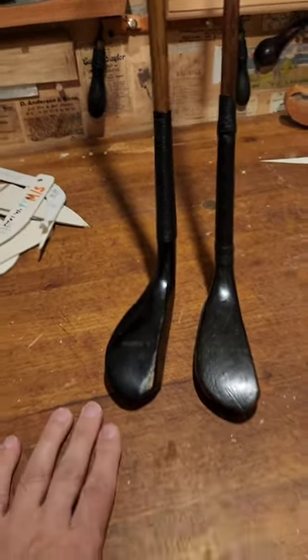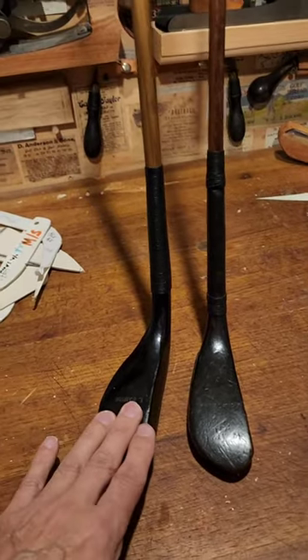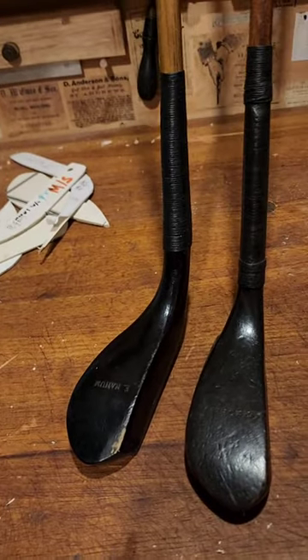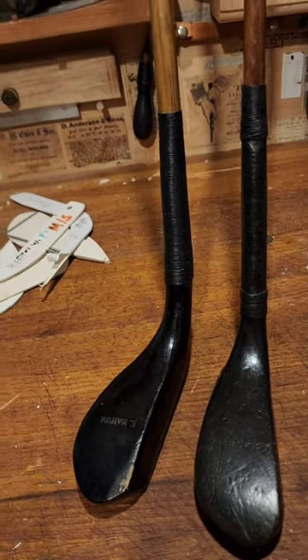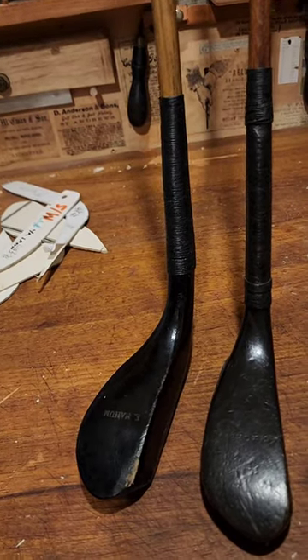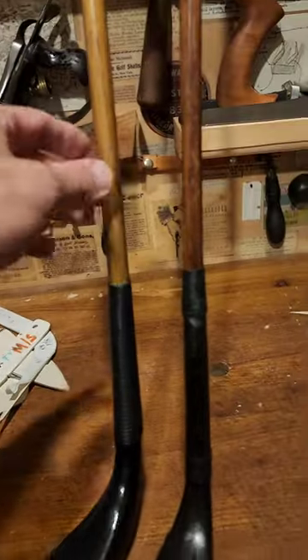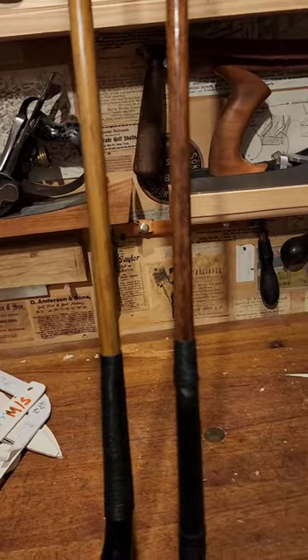I learned a couple things by hitting some shots at my driving range with this driving putter. You've got to pretend that you're really hitting a putter and not some other kind of play club. Since you're not going to get much loft, you're almost going to try to force loft — tee it up a little higher, try to stay behind it quite a bit, and get it on the upswing, because you have a very low-lofted, very stiff-shafted club that's not going to kick the ball up in the air that much.